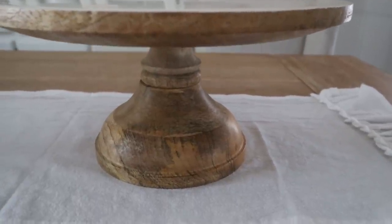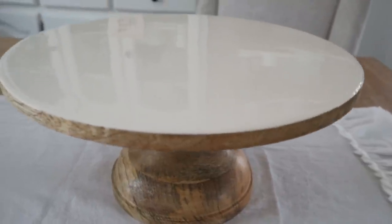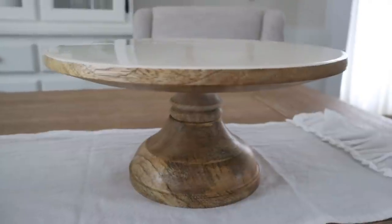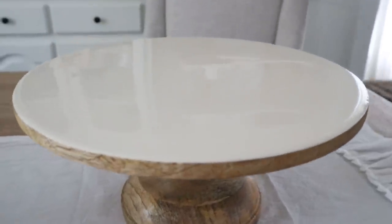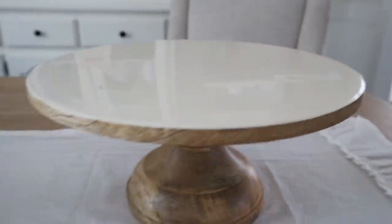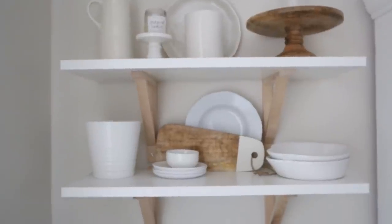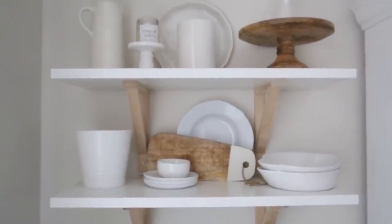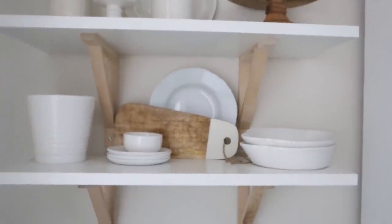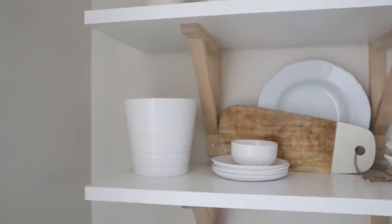This has been such a hot product in our shop — we just cannot keep them in stock, but we have them in stock right now because we just restocked. So if you want one, go grab it. It's got this beautiful ivory enamel top, which I love — so pretty. And then over here I just created that sense of consistency: we have another mango wood cake stand, a mango wood little cutting board, and lots of these white planters.